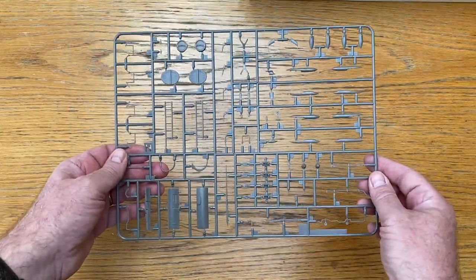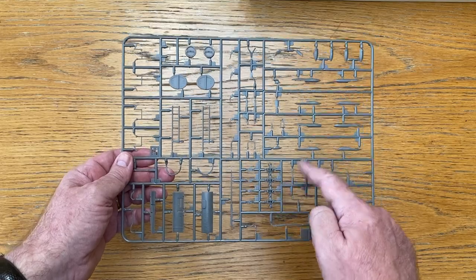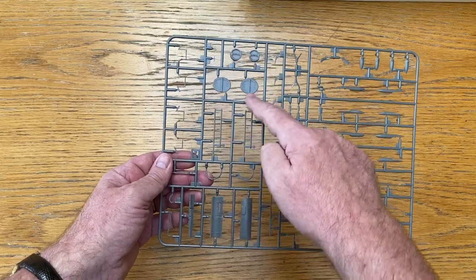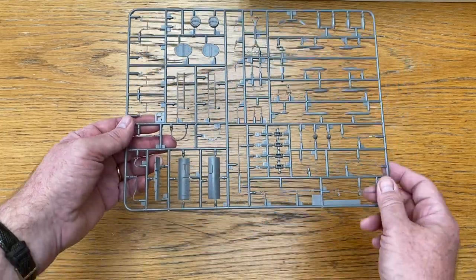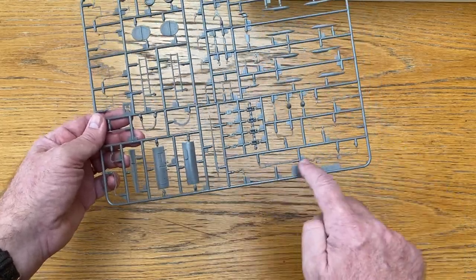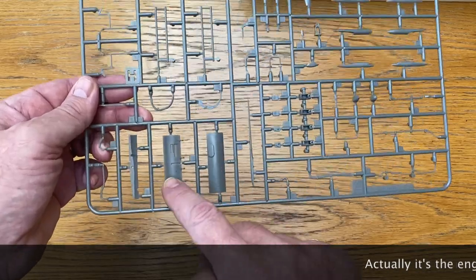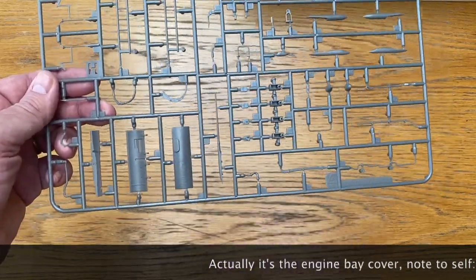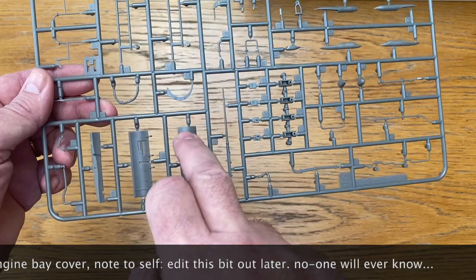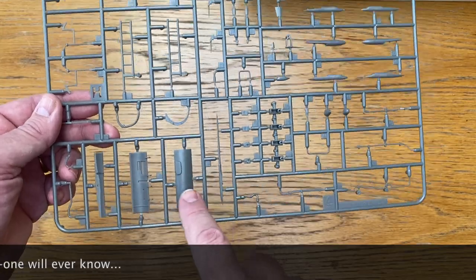Sprue H covers all the external accessory pieces — bomb racks, ECM countermeasures pods, FOD covers for the engines, crew ladders which are fantastic, the hook, and parts for the interior of the bomb bay. There's also a nose wheel door with a mask so if you're spraying the kit you can protect the inside of the bay and install the door later. I saw that on the Mosquito kit which I think Paramjit also designed — a proper modeler at Airfix solving modelers' problems because he knows what they are.